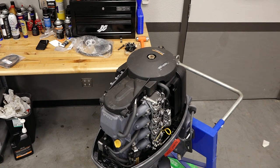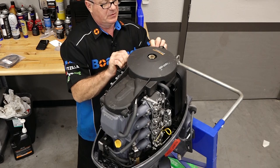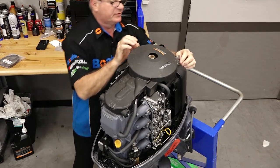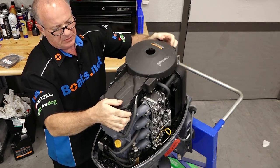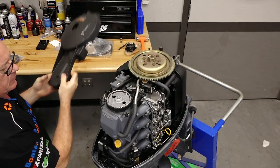Now before you start this procedure, make sure you disconnect your battery. Let's start by lifting off this cover. It's basically just held in by these rubber grommets. Push up on it and it should release all four corners. There we go.